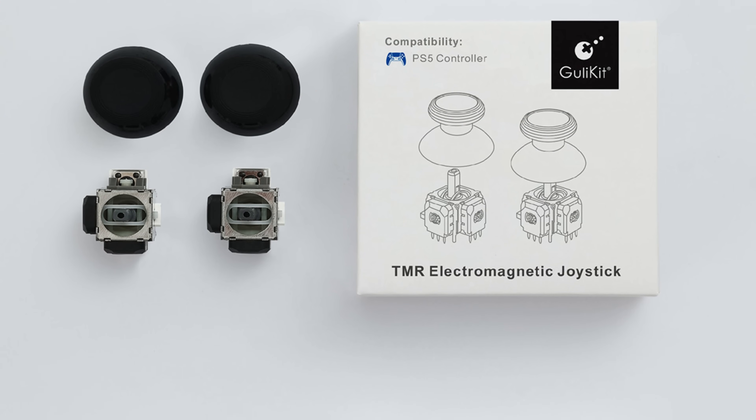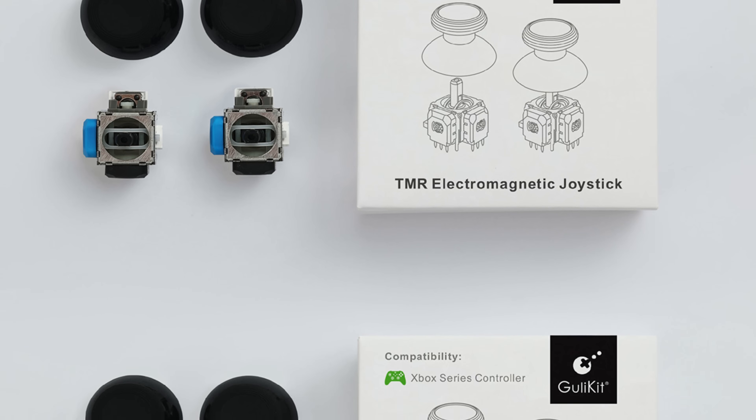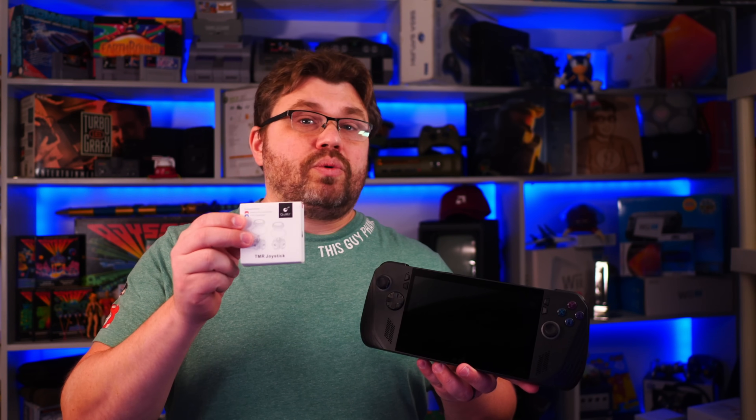Ghillikit has produced a different type of hall-based analog stick: TMR. These TMR analog sticks were specifically designed by Ghillikit to be adaptable for the Switch and DualSense controllers, specifically because they needed to be lower power but also to have greater resistance to any type of interference. These are what you're required to use if you adapt them for the Switch controller or the DualSense.